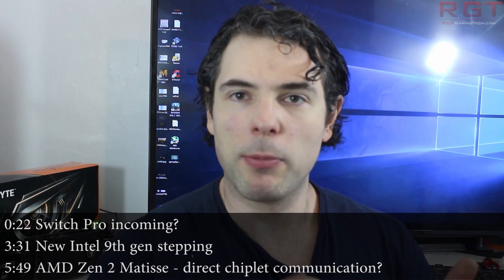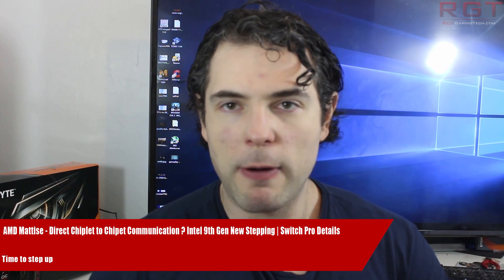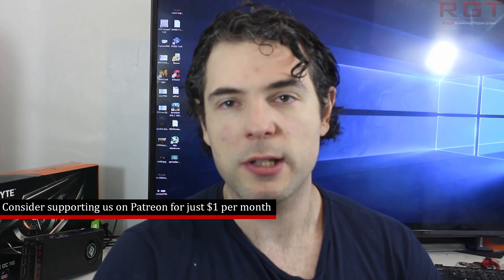Ladies and gentlemen, my name is Paul and in this video we're going to be discussing and analysing techniques which have popped up over the past 24 or so hours. I'm going to start things out with the Nintendo Switch. There are reports circulating on the internet that the company are planning to release two new revisions of the Switch hardware.